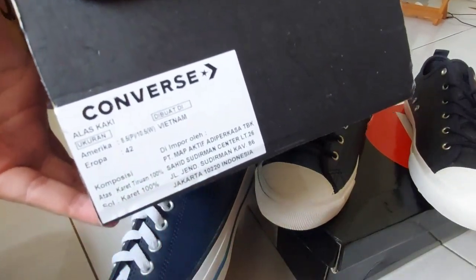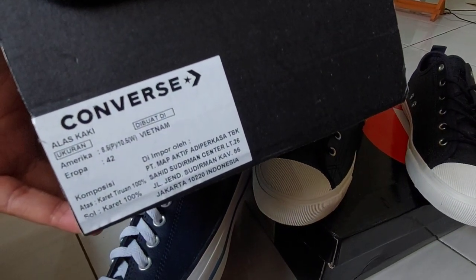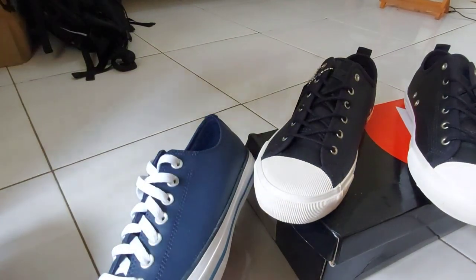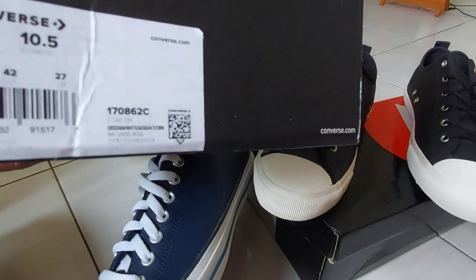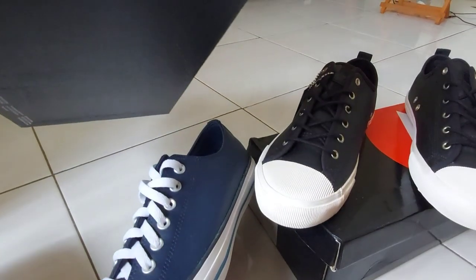Ini made in Vietnam, ukurannya 42, bahannya karet, dibuat di Vietnam. Dan tipenya — Obsidian — 17086-2C.